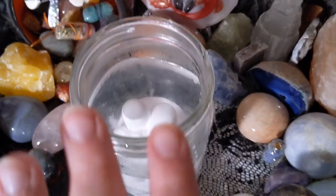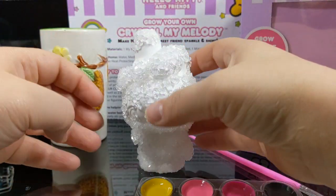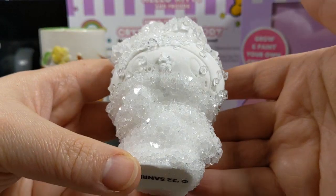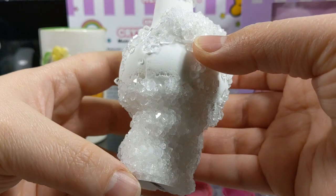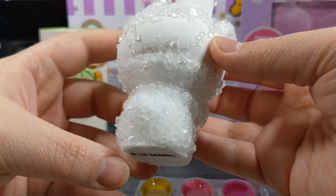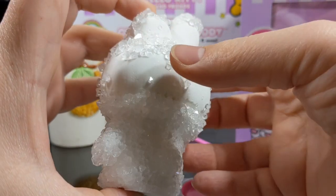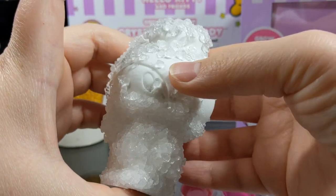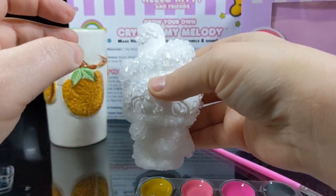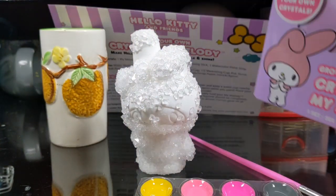Just a tiny update, guys - it is fully submerged, so don't come at me in the comments. And it is pretty much dry at this point. Here is a close-up. The bottom part got pretty well covered in crystals, but the top part not as much, but that's okay. We're still going to paint it and it's still going to be adorable, so it just won't look quite like on the box - that's okay.